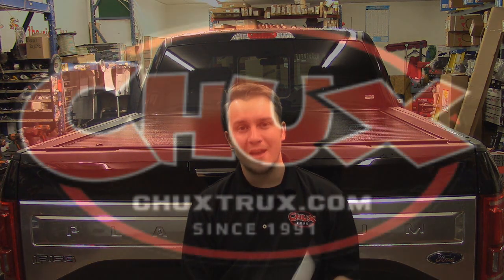For more questions on Pace Edwards products, feel free to visit us at www.chuckstrucks.com or hit us up on our Facebook — we're always glad to answer your questions. If you have any other installation videos or product benefit videos you'd like to find out more about, feel free to let me know. Again, this is Michael at Chuck's Trucks — thanks for watching.